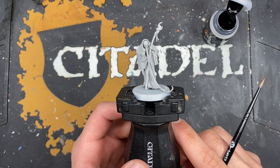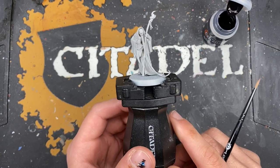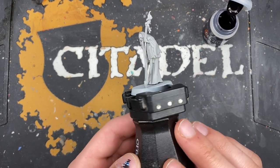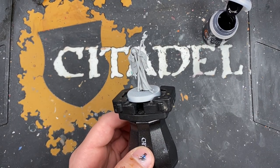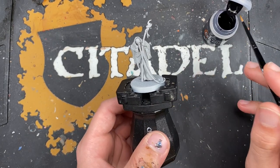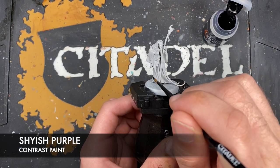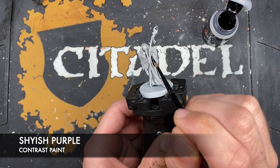Hello everybody, it's the War Hipster here coming at you with another Cursed City painting tutorial. Today we are painting the last of our heroes, our playable characters, and that is Octron Glimmscry. Here he is looking suitably old and creepy. He's been primed with Gray Seer. The first color we're going to be using is Shyish Purple on all of his top robe - all of this area, not his underskirt.